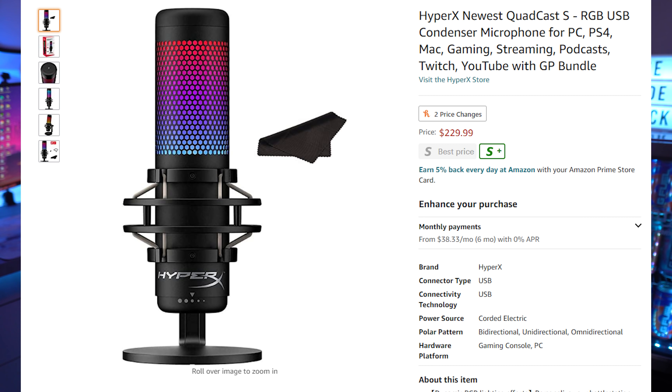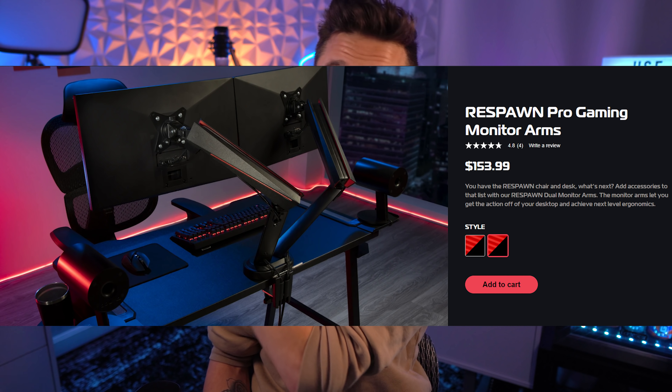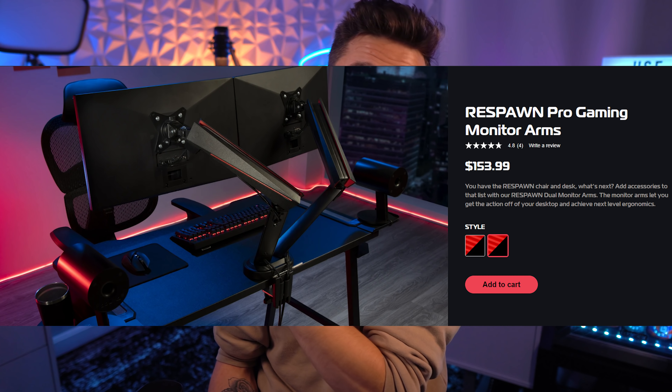My microphone back there is the HyperX QuadCast S RGB — I absolutely love it. I used to have a 10-year-old Audio-Technica which was amazing, but it didn't go with the setup's look. To mount the monitors, I'm using the Respawn dual monitor mount — the same chair company released monitor arms. I'll link that down below and you can use code 'shock' for a discount.